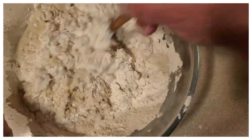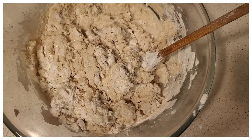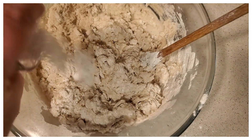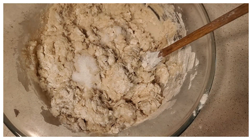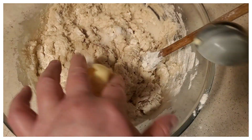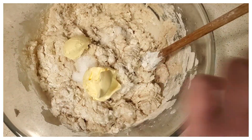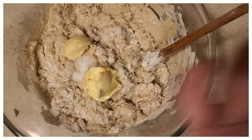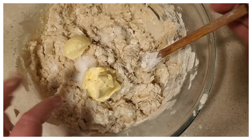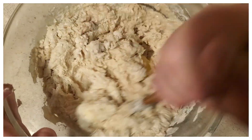Once we get this all mixed up really well, we're going to add in one and a half to two teaspoons of salt. Go ahead and mix that in. Then for the butter, I just use about one and a half tablespoons of butter, and we're going to mix that in there really, really well.